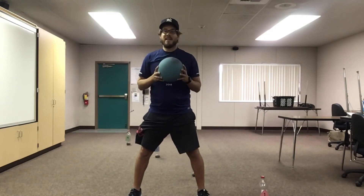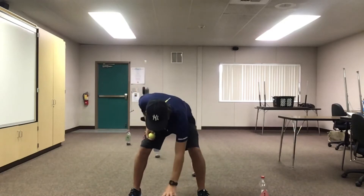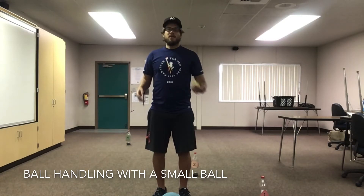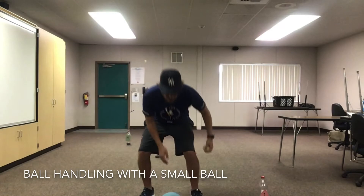And if you don't have a big ball or a bouncy ball, that's fine. You can use a tennis ball, just like this. You can do the same thing — toss it from one hand to the other, moving the ball around your body, and go in between your legs.